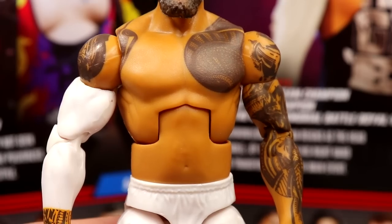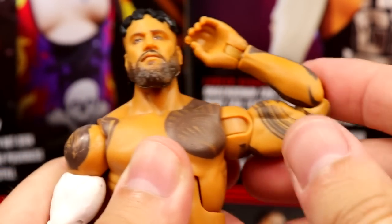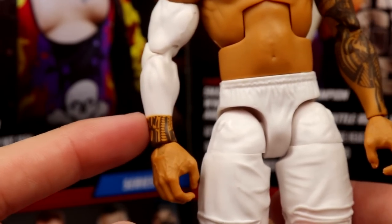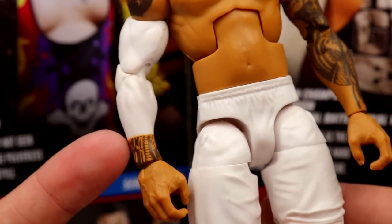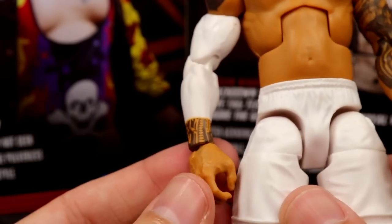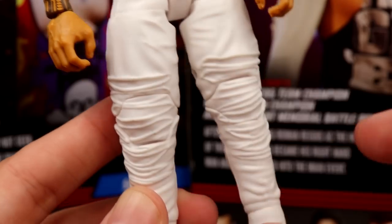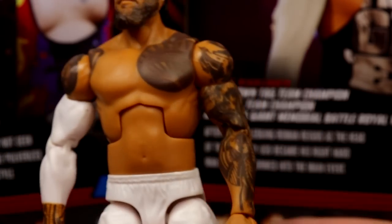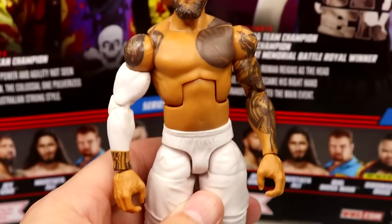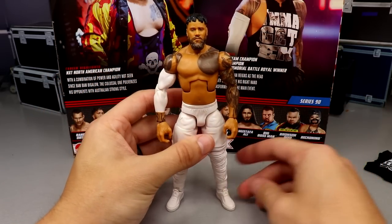The Uso torso is really nice — I've always loved the torso they use for the Usos, it's perfect. Tattoos are looking good. This is our first double jointed arm Uso, which is pretty sweet — Jimmy didn't get the same treatment. There's a nice white sleeve on one arm. Interestingly, you could probably acetone off the tattoo and get a full white sleeve. From the crotch down it's the Elite 54 Uso mold — same legs, same shoe mold. They have the white joggers, but why didn't they give us black joggers? That would have been a perfect opportunity.